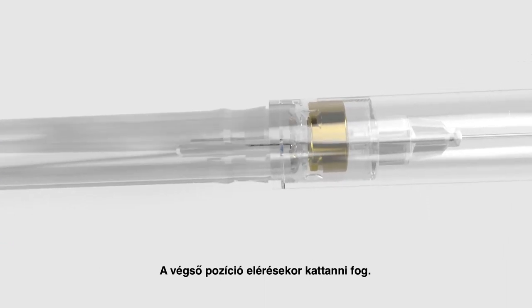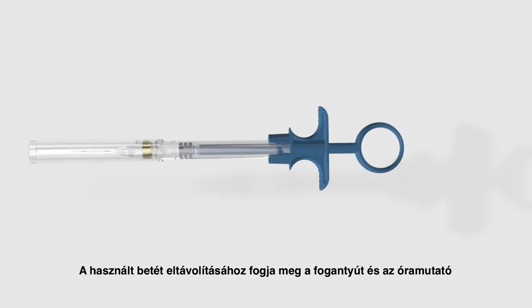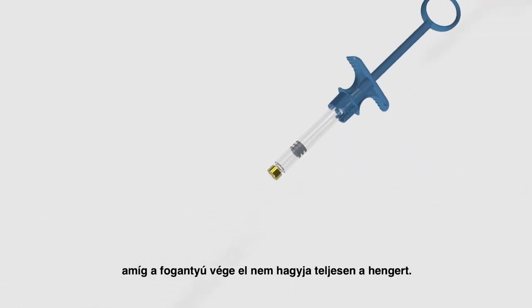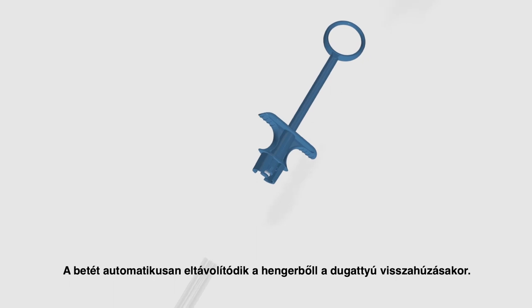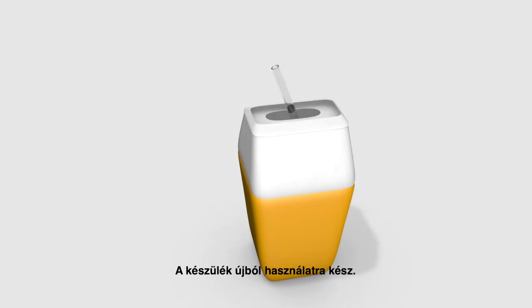It will click when the final position is reached. The device is now safely locked. To remove the cartridge for disposal, grip the finger holder, turn counter-clockwise and pull until the pins escape from the notches. The cartridge will be automatically extracted from the barrel when the plunger is withdrawn. The device is now ready for disposal.